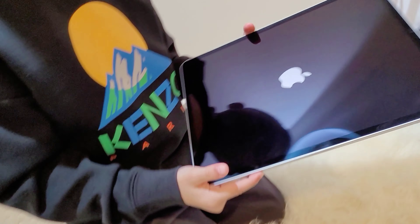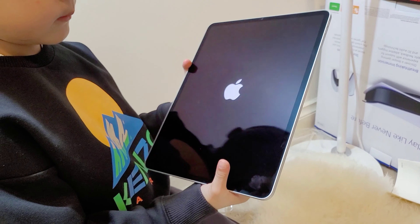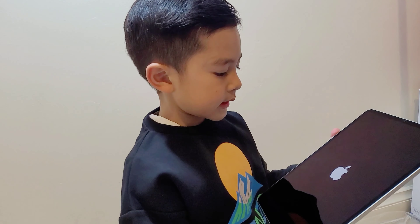And then the home screen comes up, which — if you haven't unboxed an iPad before — it normally does that initial setup screen.